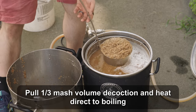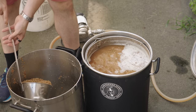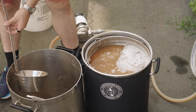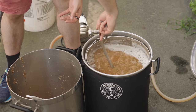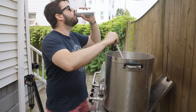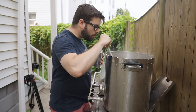Once I returned everything to the main mash it was time to step up to 158°F. Mixing in the decoction brought us close but not quite all the way there, so I used the electric system to correct the temperature. At the same time I pulled out my second decoction — again 12 quarts of thick mash — filled up the Megapot kettle, took it back to the side burner, and went directly up to boiling, which took another 15 minutes. Decoction mashing is a pretty long process, so I grabbed a beer and put on an episode of the Brewlosophy podcast to kill the time.